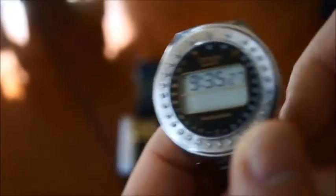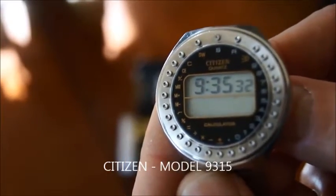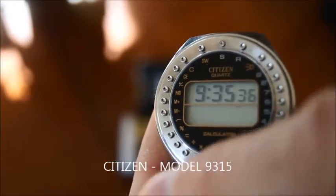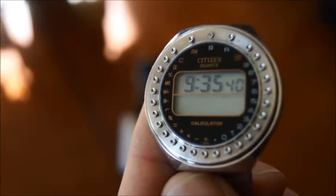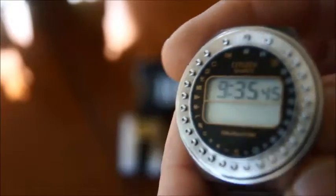It's this one. This one is very nice because it's kind of unusual compared to the other watch in the way that all the buttons for the calculator are around the screen, around the round screen here. It's an LCD watch and this is made by Citizen.